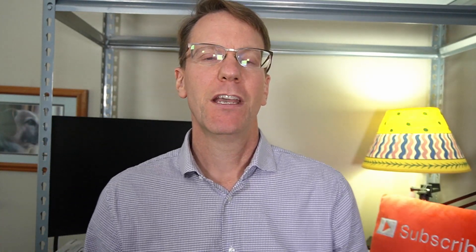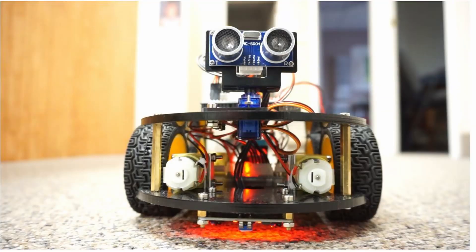Welcome to Technodad Life, where we build, learn, and create as a community. On today's episode, we're going to review the Elegoo Smart Robot 3 car kit. This is a great kit if you have a child, or even for yourself, if you want to learn about robotics and programming.